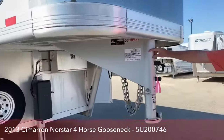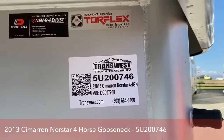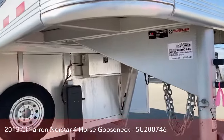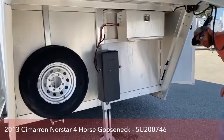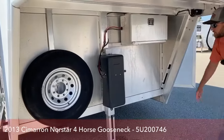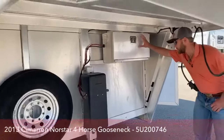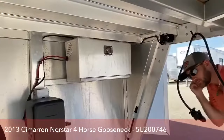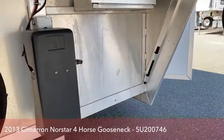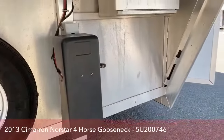This trailer's stock number is 5U200746. Again, this is a 2013 Cimarron Northstar, four horse gooseneck. Underneath this trailer you've got your spare tire, and we do have your hydraulic jack. Up top is your battery box. You'll notice you do have a manual jack lever — this is just in case you're not hooked up to your pickup, your battery dies, or something like that. You can override your hydraulic jack with that manual lever so you're not stuck anywhere.